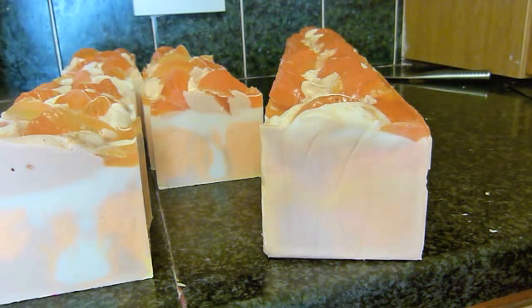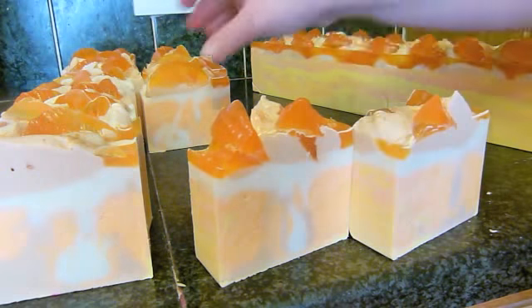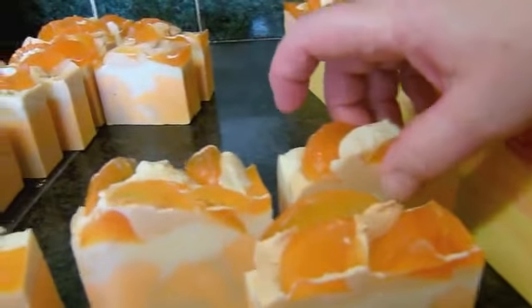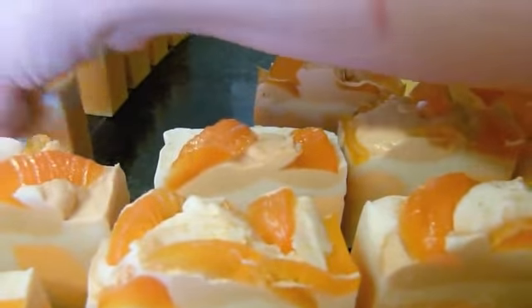This is my Peach Chiffon soap. I've been trying to think of a new name — I love the 'chiffon' part, and I called it 'peach' because it's peachy coloured. But now it's got the orange slices on top, I'm wondering if Peach Chiffon is the right name. If anyone has any suggestions they'd like to share, please write them in the comments below — I might just use the name you suggest!